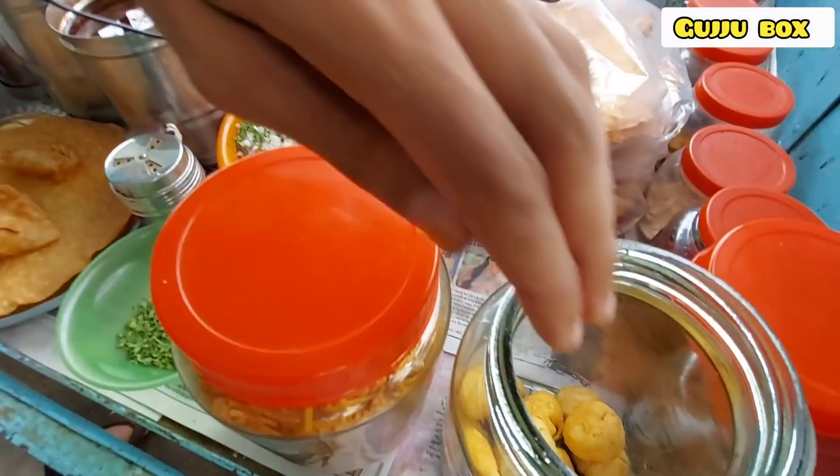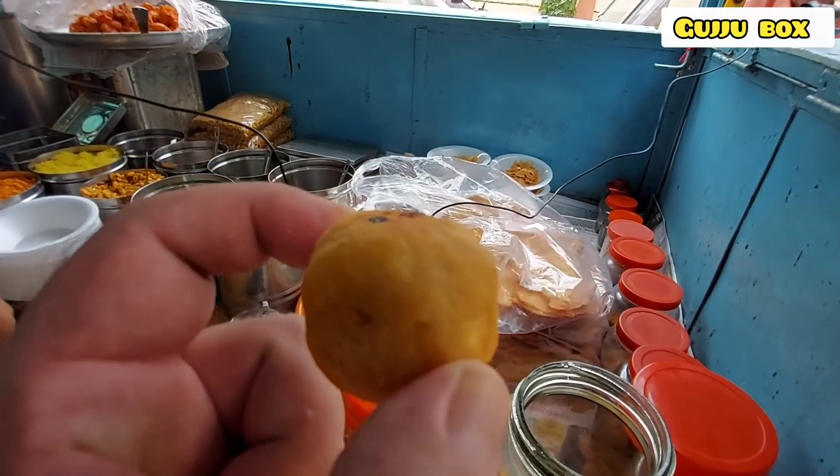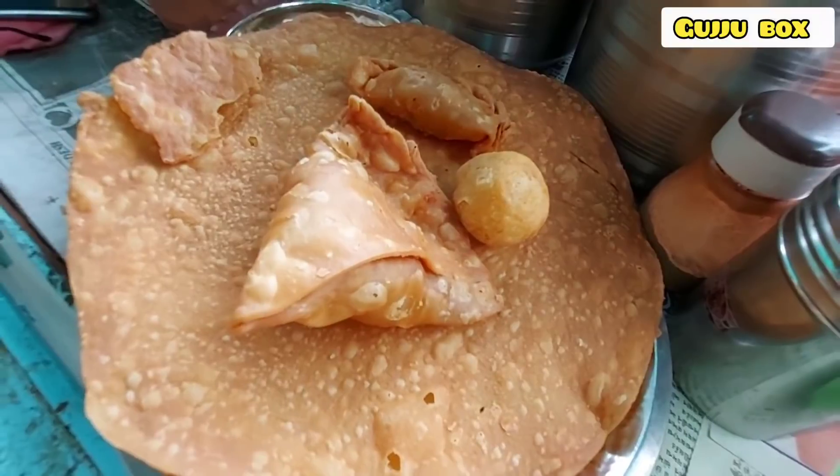You can eat the potatoes and the potatoes.